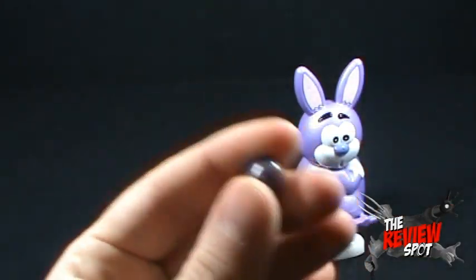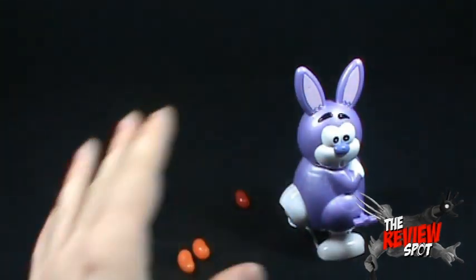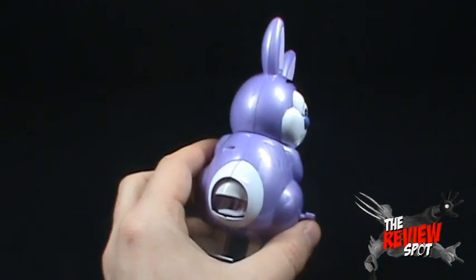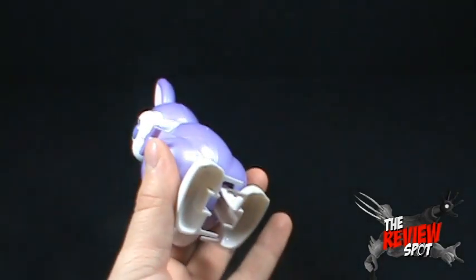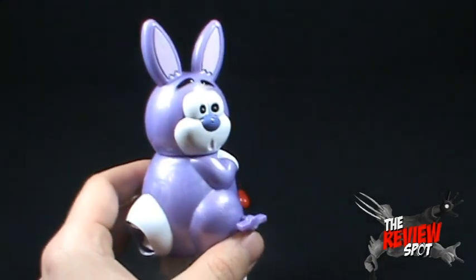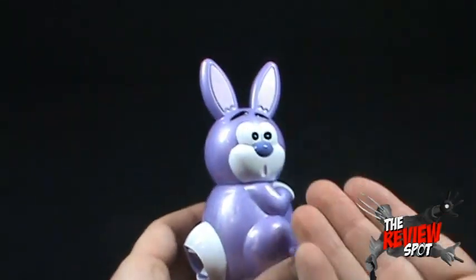Let's give it a try. Mmm, chocolate? No, it's not really chocolate — it's grape. Jelly beans, I gotta say, aren't the greatest. But are we really going to ask a lot out of the fact that they're being pooped out the back of this rabbit?